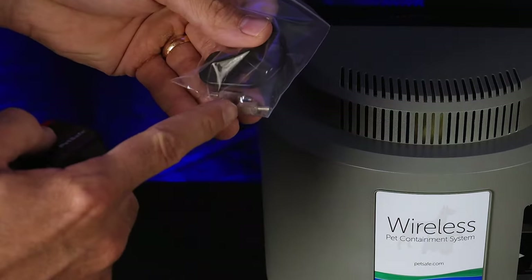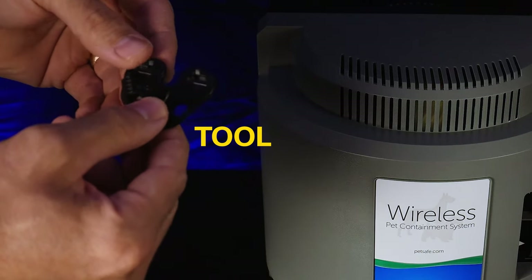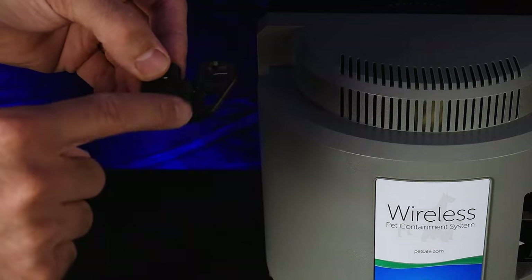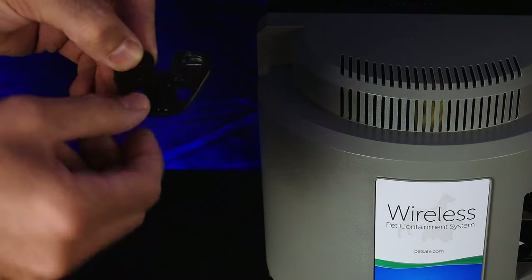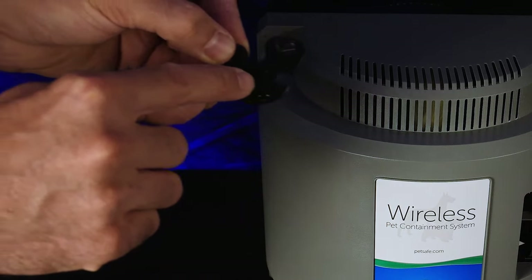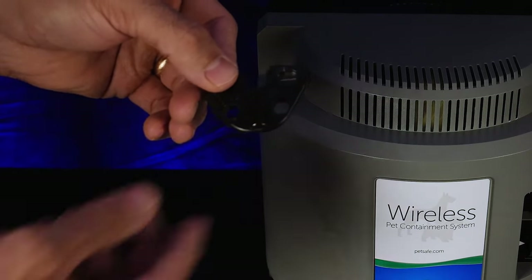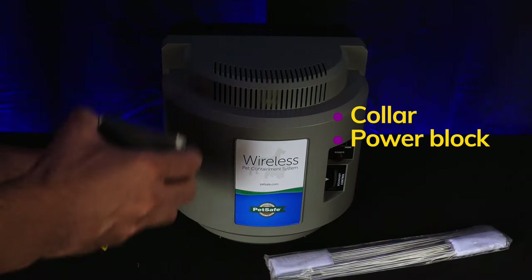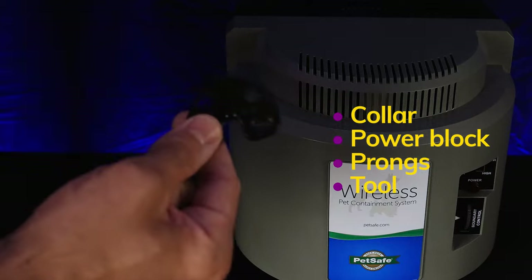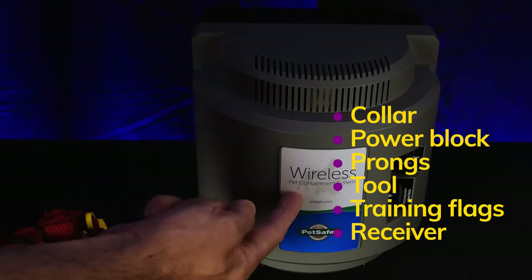There are prongs already installed — potentially a bit longer, which is usually for longer-haired dogs. There's a little tool here for tightening the prongs should you choose to change them out. And it looks like there's an indicator light here as well, so you can test the fence without shocking yourself. So not many components: collar, power block, the other set of prongs, the tool for adjusting prongs and testing static correction, training flags, and the receiver itself.